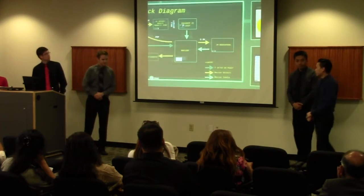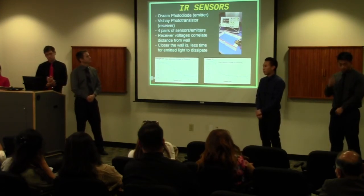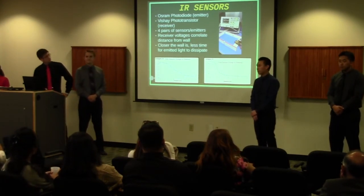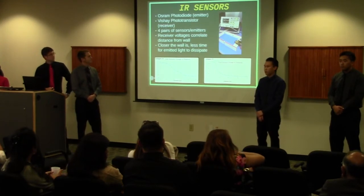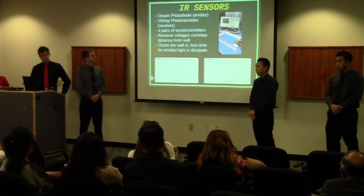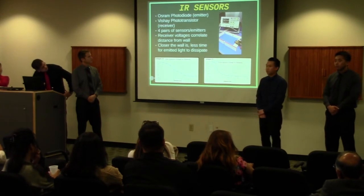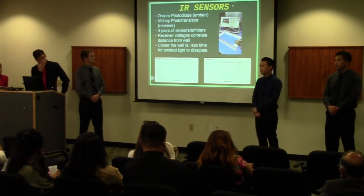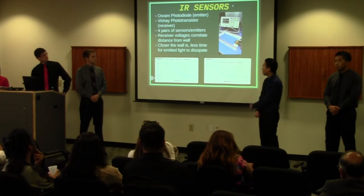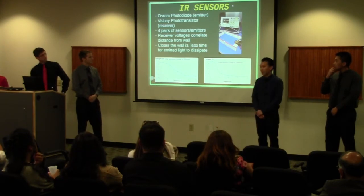For our sensors, we decided to go with a photodiode and phototransistor pair. The photodiode emits light in a cone shape, which is then taken in by the phototransistor, which serves as a receiver. We will have four of these pairs: two facing the front walls, telling us how far we are from the front walls, and two pairs facing the side walls, telling us how far we are from the side walls and indicating a wall-to-no-wall transition. To determine how far we are away, we take readings from the receiver, which displays a voltage correlating to how much light is entering the receiver. As shown in the graphs, the closer the mouse is to the wall, the higher voltage we read — explained by how the emitted light has less time to dissipate.